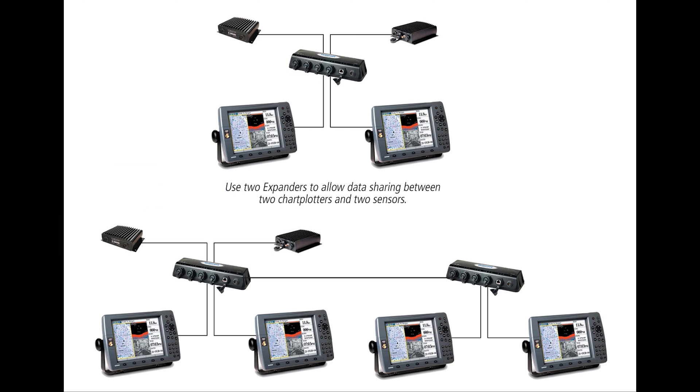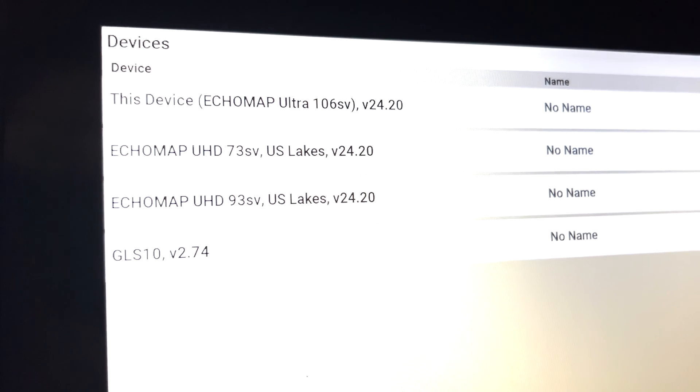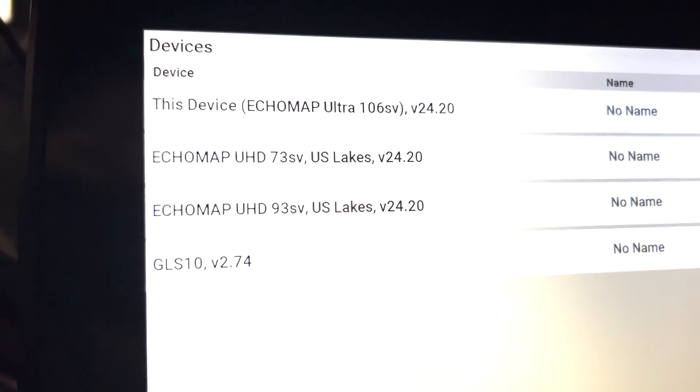This unit is for Garmin users who want to network two or more devices together with wired connections. Depending on the unit and how many connections that unit already has, you may or may not need this unit. But typically any wired system over three fish finders is going to need it, and that includes the LiveScope system.